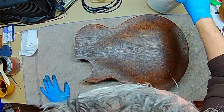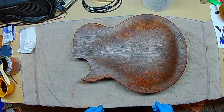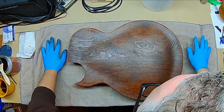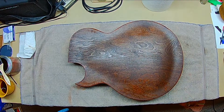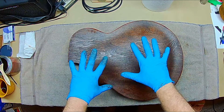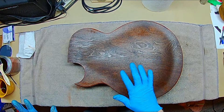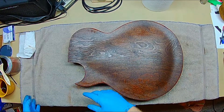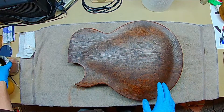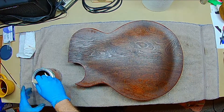When you're doing finish work you need things clean — any dust that gets in your finish is going to show up in the final product. I wiped everything down with a tack cloth. Before that I had some dust from making the bone nut in the previous episode, and I've cleaned all of that up as much as possible.